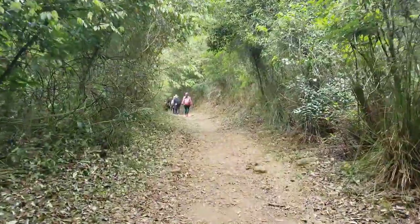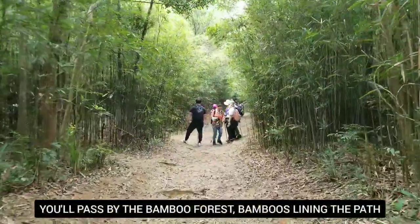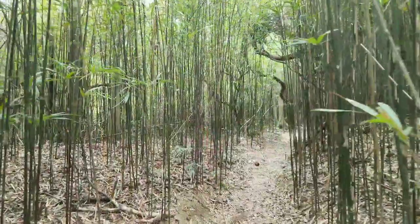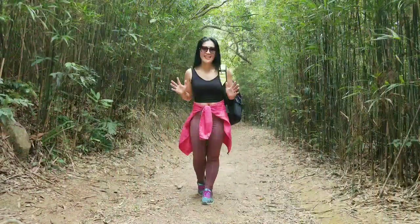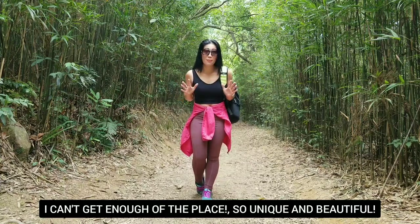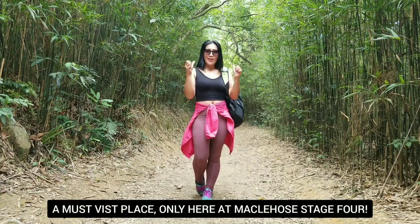Now we started taking the dirt path and it's so nice here. I cannot get enough of this bamboo forest, guys. It's a must-visit place, only here at MacLehose Stage 4. Let's go!